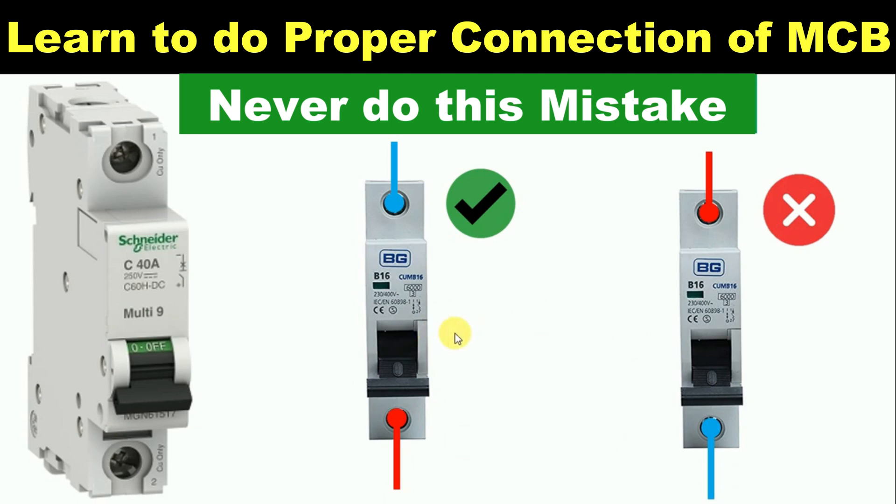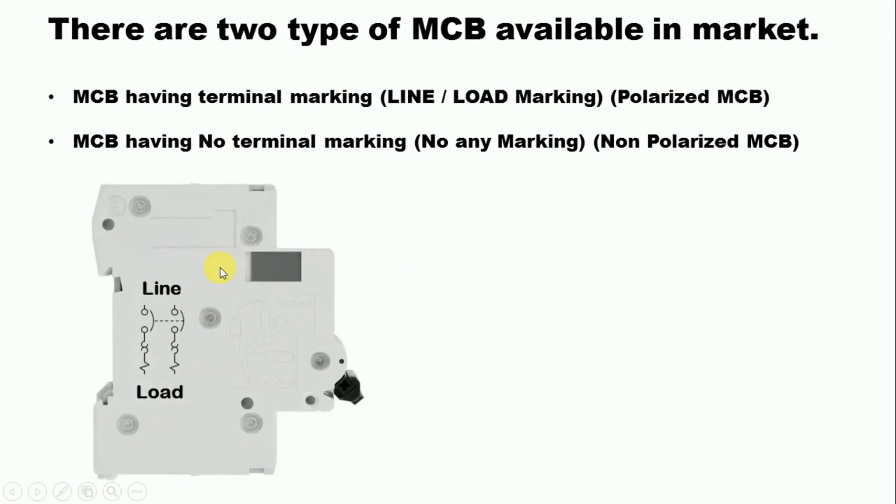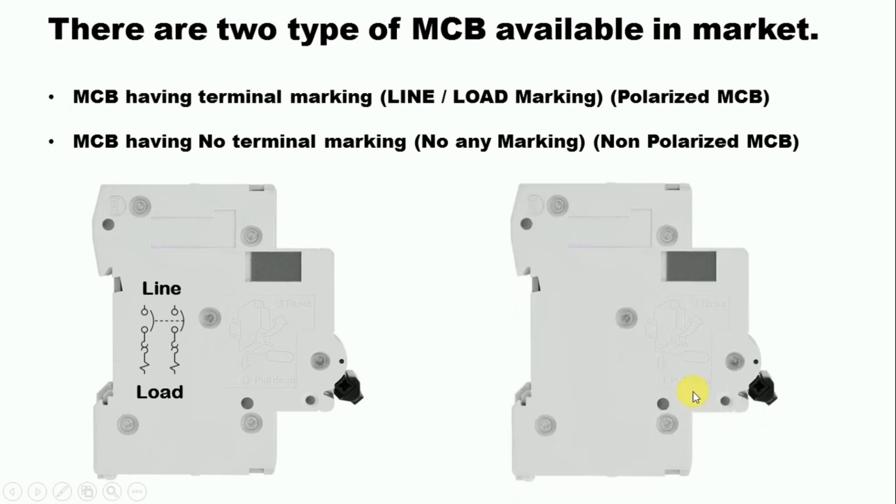Here we are talking about connection, so just understand one thing: as per connection, MCBs are of two types in the market. First, MCB is of the type in which line and load is written. If on your MCB, line or load is written, then that MCB will be termed as a polarized MCB. After this, there comes one more type of MCB on which there is no such marking — you will not find line or load written anywhere. This type of MCB is known as a non-polarized MCB.